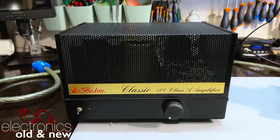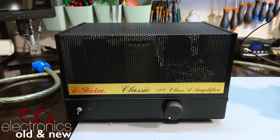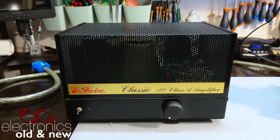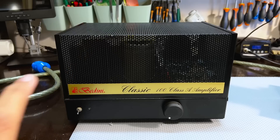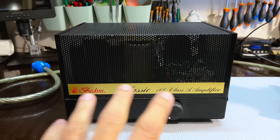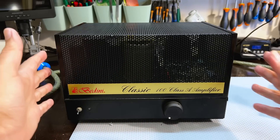This is the Bedini Classic 100 Class A amplifier. Pretty unimpressive looking for something that costs a small fortune, but audiophiles have their quirks. I know because I've got friends who are crazy audiophiles. Great respect for them, I just don't have the same golden ears. But this is not the first Bedini on the channel. I've done a Bedini 25-25, which was a 25-watt stereo amplifier belonging to the same person. Now it came to me with this monoblock.